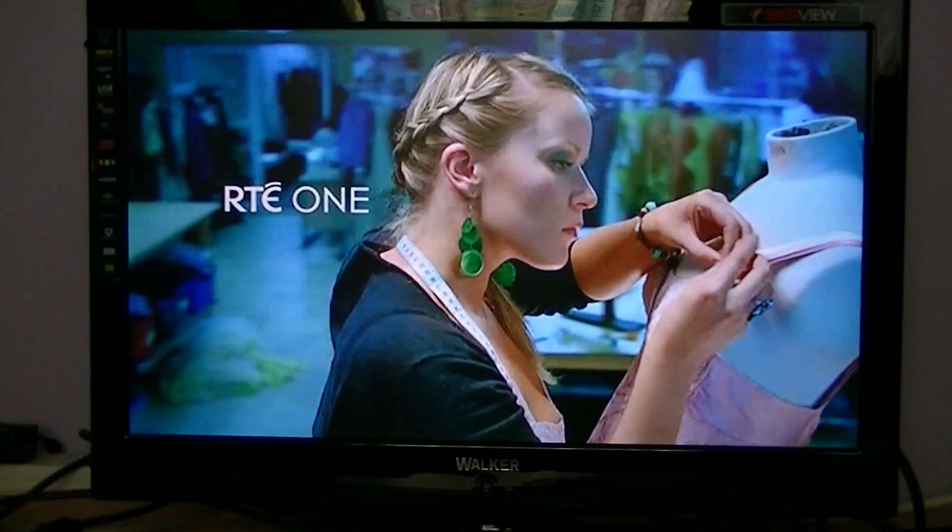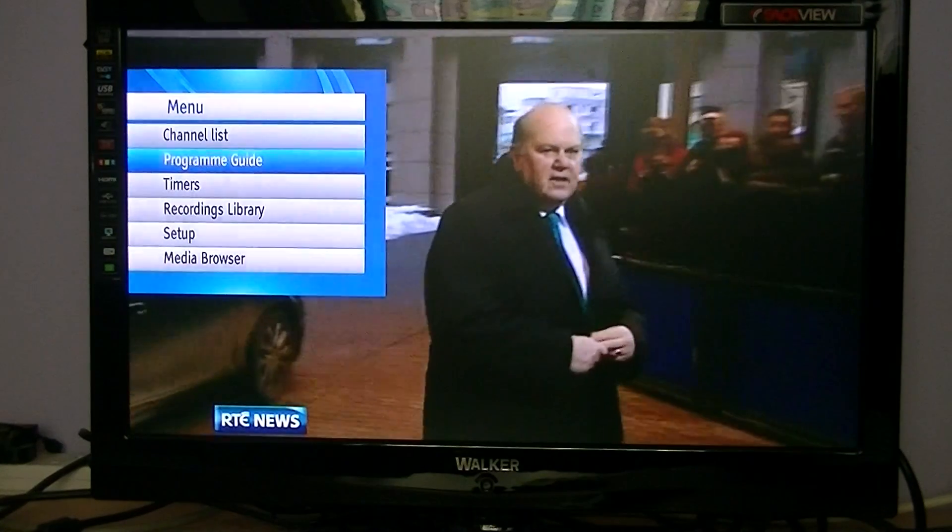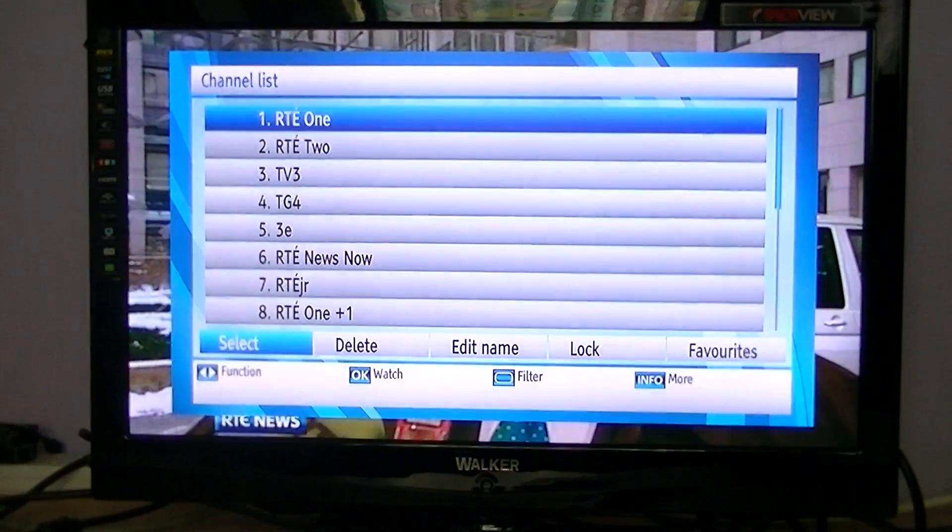In this video for the Walker WP6500 TTR Saorview Plus PVR receiver, we're going to show you how you can edit your channel list. To do this, simply hit the menu button — the first option in the list is 'Channel List'. Just highlight that and press OK, and then you're in.